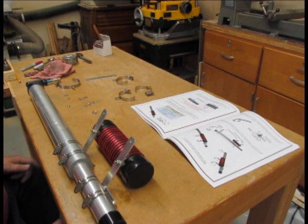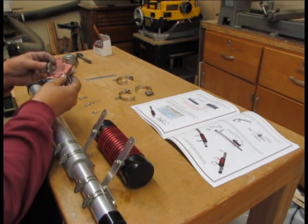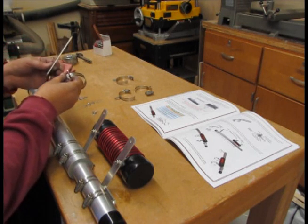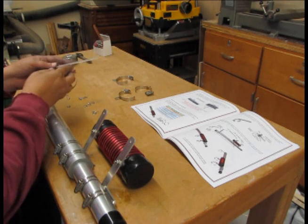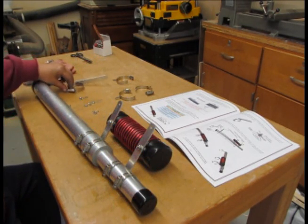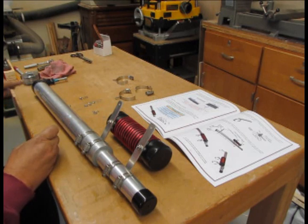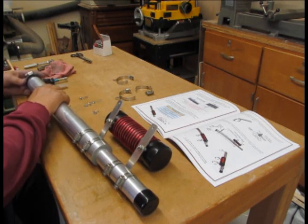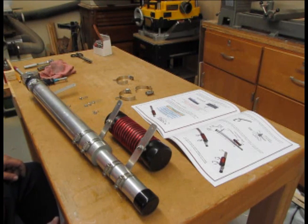Here we're doing the inside shop assembly of the trap. There are a few clamps we have to get mounted. First of all, they supply you with several of these band clamps. We would start out by mounting, as it says, the strap on top of the clamp. We'll take this clamp and mount it on the tube where we made the measurement of 17 inches from the end. We should be able to snug that up. We'll actually just rough-assemble it here, and when I get out into the field where I have the penetrox, I'll then coat the surface with the penetrox for good electrical connection.